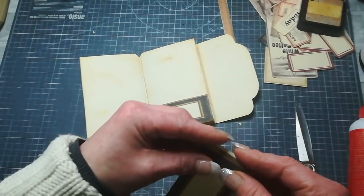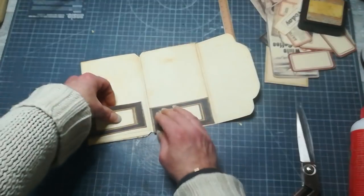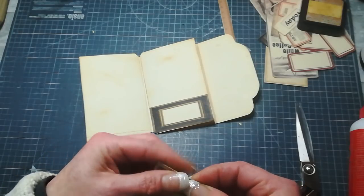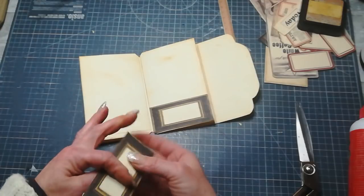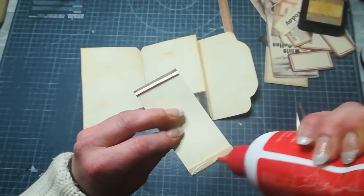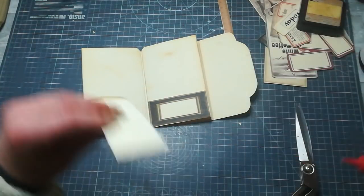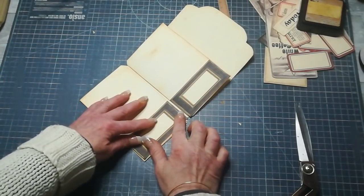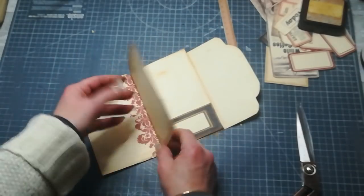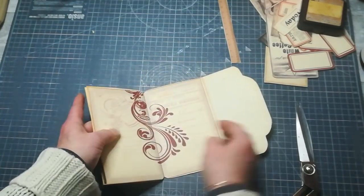I'm going to put the second one on — do exactly the same: fold that side, then measure the opposite side to see where I should fold it. I'm going to put glue here on the bottom and on the opposite side bottom, and glue it down. So I've got two pockets here — one here, one here — and I've got a pocket here and a pocket here.